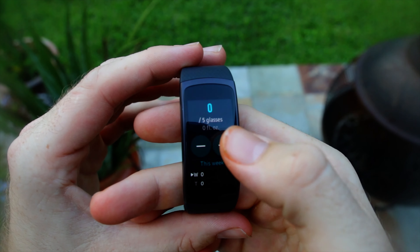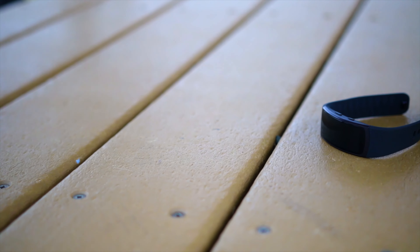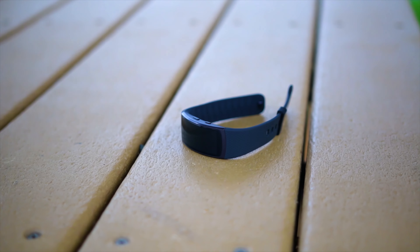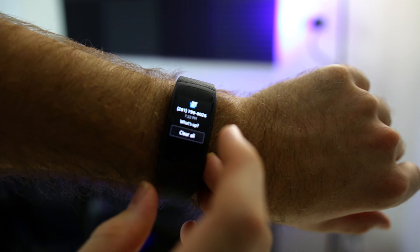One of the coolest features that took me by surprise is the built-in GPS. You can leave your phone at home while you go for a run or a bike ride, and the Fit 2 will map out your route right there on your wrist. This pairs really well with the ability to store up to 500 songs directly onto your Fit 2. So when you're headed out, just strap this thing onto your wrist, pair up some Bluetooth headphones, and you're ready to go.